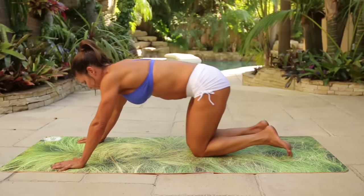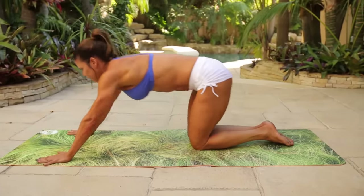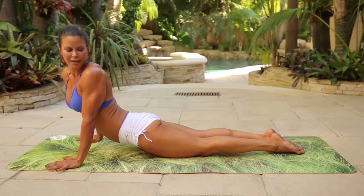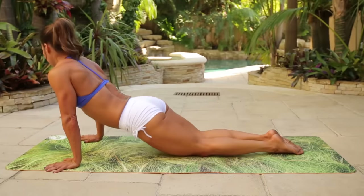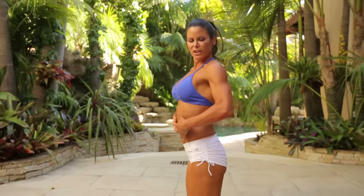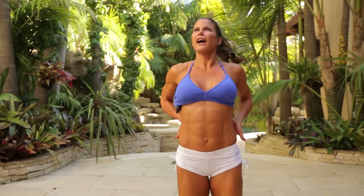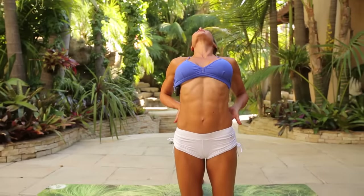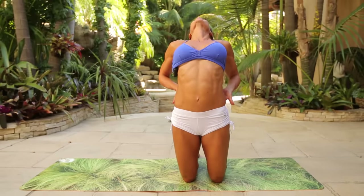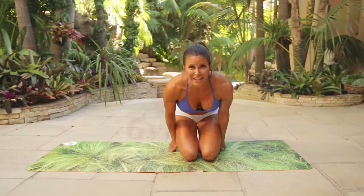Drop the knees, sit back, and then forward into cobra — stretch that out. Maybe lean to the right side, maybe lean to the left side. Bring it back, curl it up. Take one stretch into the abdominals — bring your hands to your lower back, hips back, and stretch forward. And you're all set. Thank you for joining us.